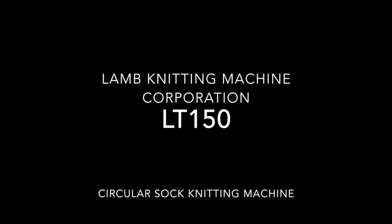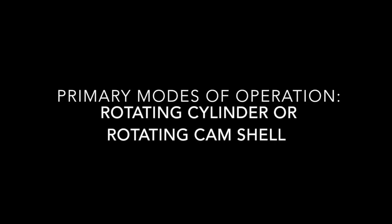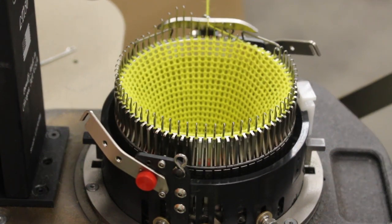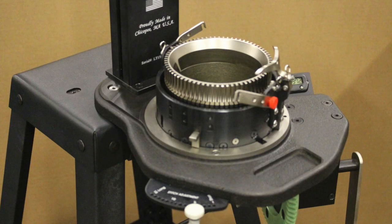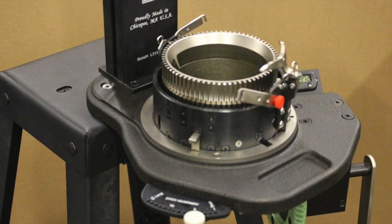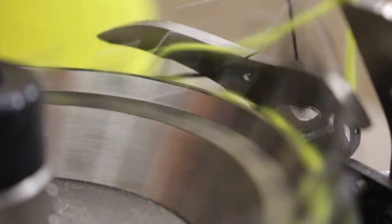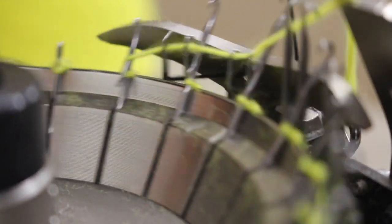Lamb Knitting's LT150 has two primary modes of operation: rotating the cylinder or rotating the cam shell. This video illustrates how to switch between both modes. The reason the LT150 has a rotating cylinder is because the conical ribber is driven by the cylinder, but we'll save this for another video.